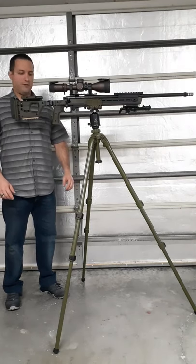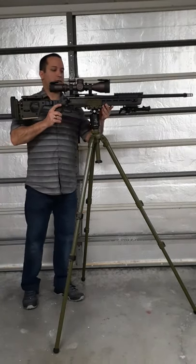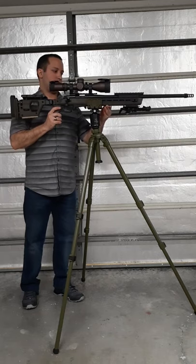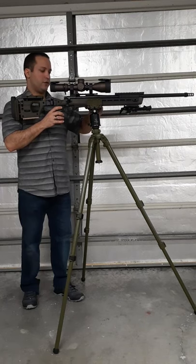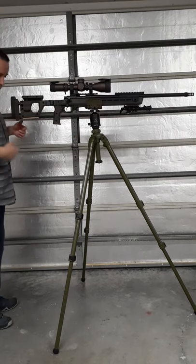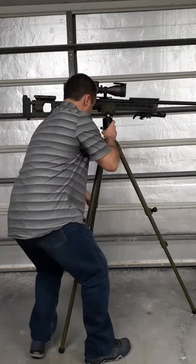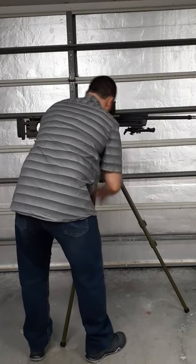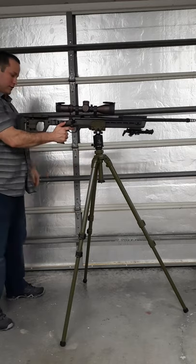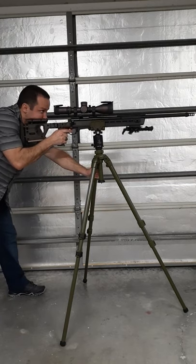Now I'll teach you how to use it. First, put the rear legs to the back so they take all the recoil. Second, find your center balance — if you place it off-center, it's going to fall. Once balanced, secure it by twisting and closing the saddle, then position the tripod height. It should be at the middle of your chest, right between your sternum and nipples — where you do CPR. Stretch one arm, unlock it, position yourself, and you're ready to engage.